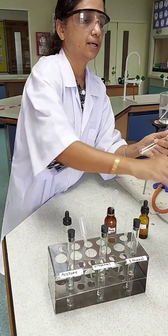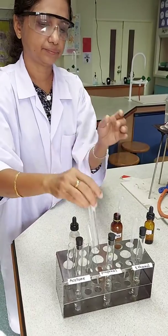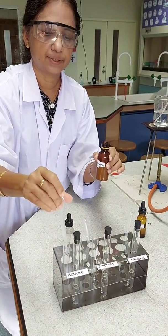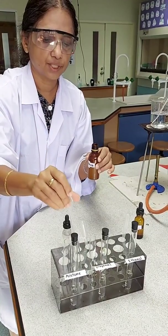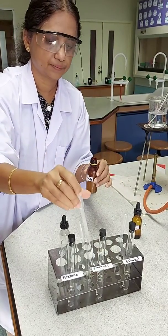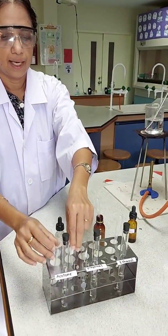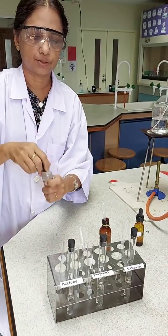In the given test tubes, I will be making the Tollens reagent. For making Tollens reagent, I will take 2 cm cube of silver nitrate in each of the given test tubes — 2 cm cube of silver nitrate in the three test tubes, roughly around that amount. And to that, I will add one drop of sodium hydroxide.